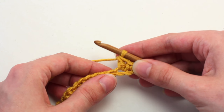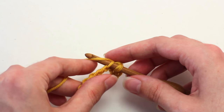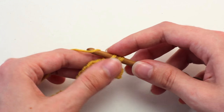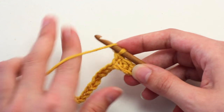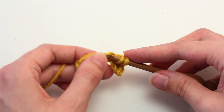Great. Then in that next chain stitch, crochet a single crochet. If you're not a hundred percent familiar with the single crochet stitch, I have an easy tutorial on my channel that I'll link in the description. Then in the next stitch, crochet a double crochet — again, if you're not familiar with this stitch, I have an easy tutorial on my channel.